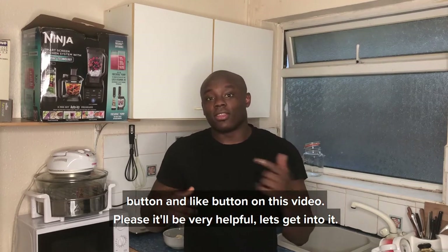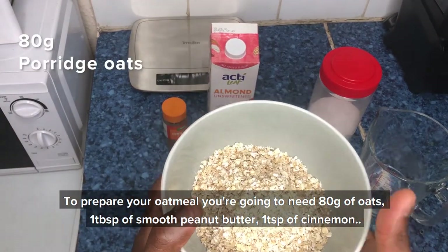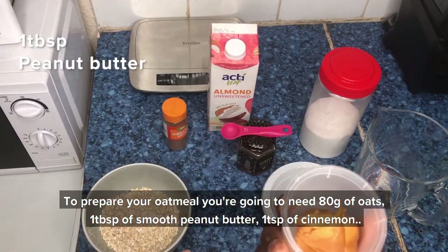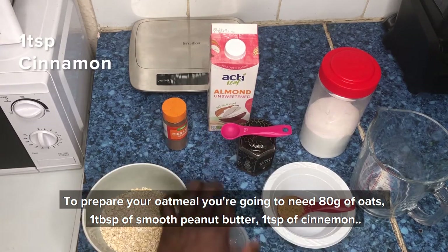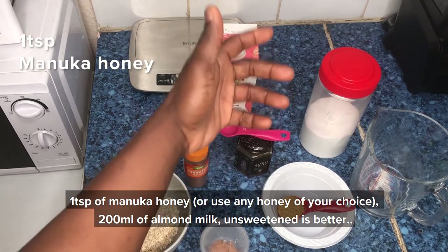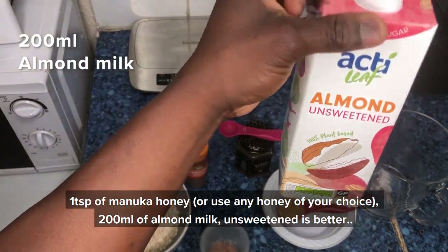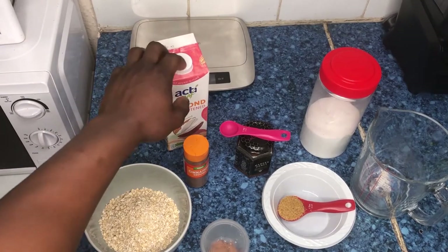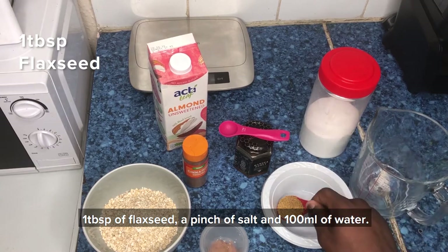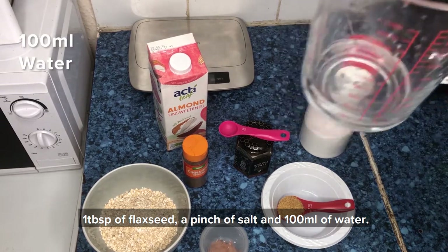To prepare your oatmeal you're going to need about 80 grams of oats, one tablespoon of smooth peanut butter, one teaspoon of cinnamon, one teaspoon of manuka honey or any honey of your choice, 200 milliliters of almond milk — unsweetened is better in my opinion — one tablespoon of ground flax seeds, just a pinch of salt, and 100 milliliters of water.